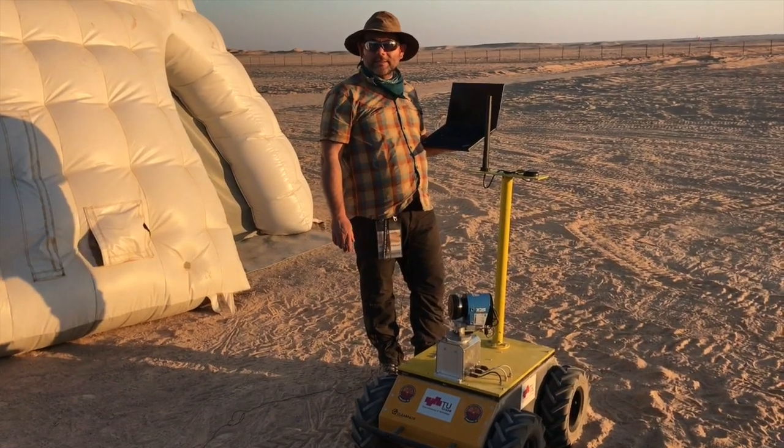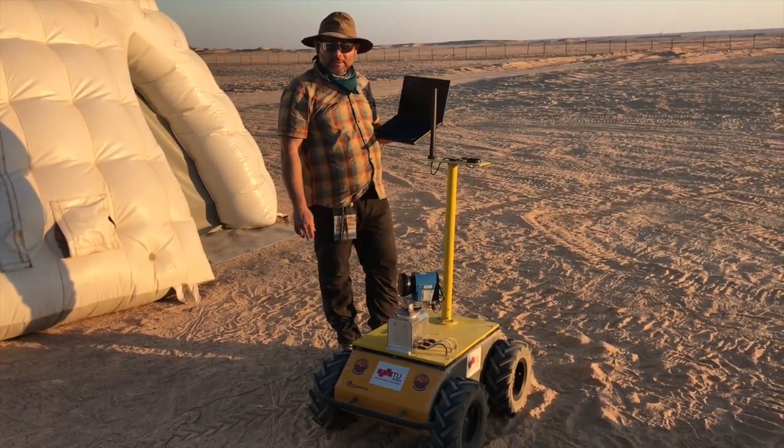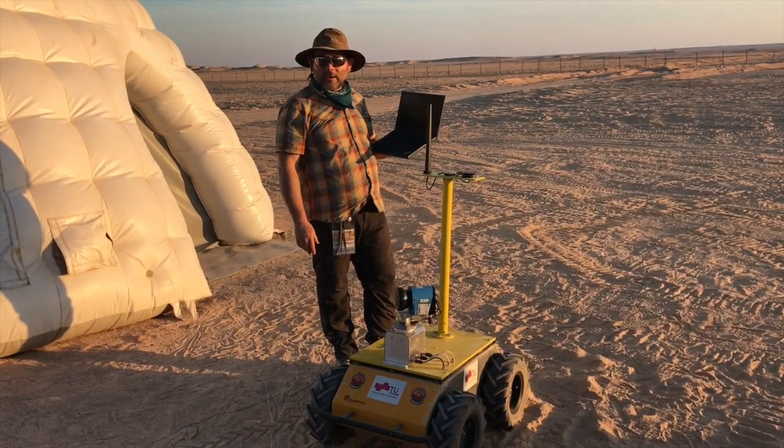Hello, this is the Husky experiment. What you see here is an autonomous rover which will support the analog astronauts. He has basically three tasks.